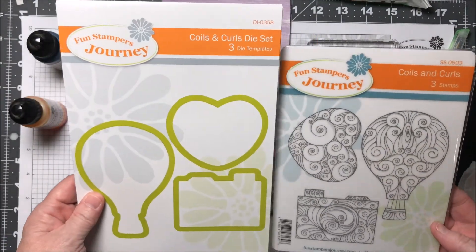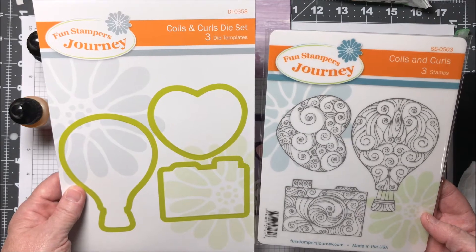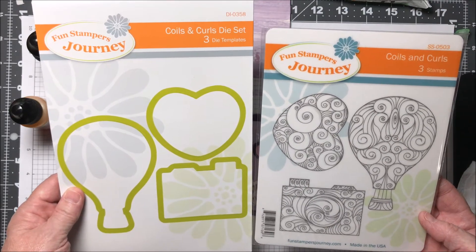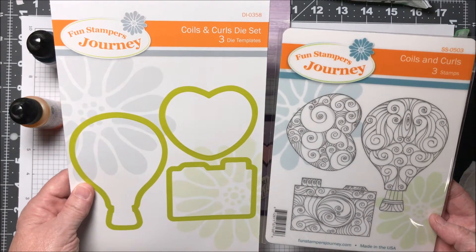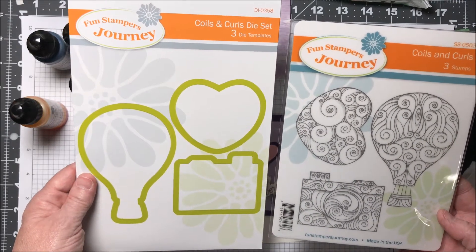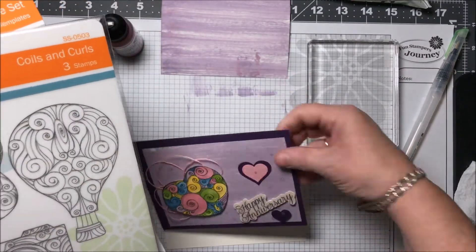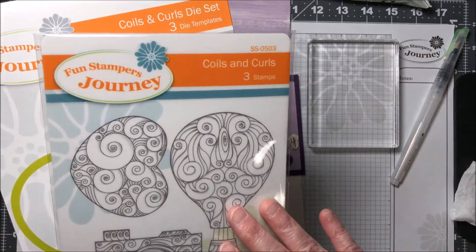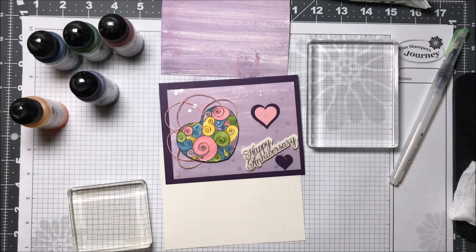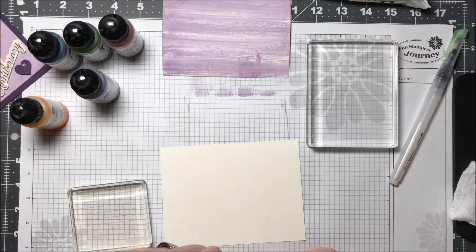The other stamp set I'm going to use is one we actually got as one of our convention sets. This is called Coils and Curls SS-0503 — it's a set of three stamps, and there is a matching die set which is DI-0358, called the Coils and Curls die set. In this card, I used the heart, which is this one here. It's just fun to color in — you could leave it black and white, you could just do bits and pieces of coloring. Totally up to you. So since I'm going to show you how I did this card, I'll go ahead and do the heart again.